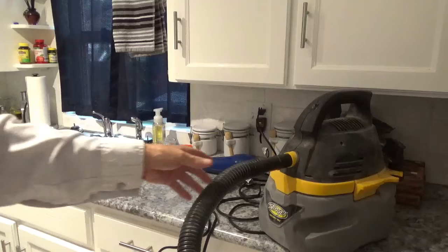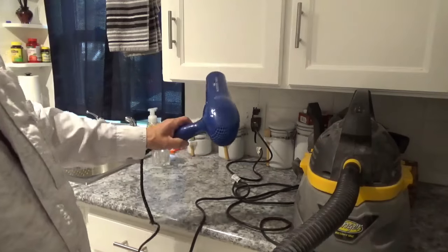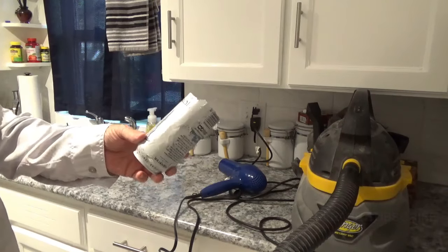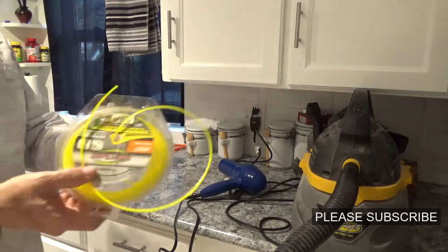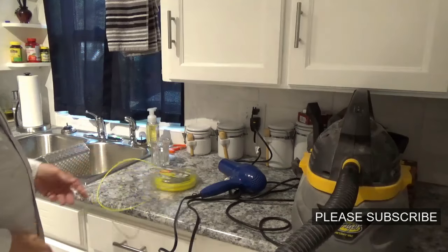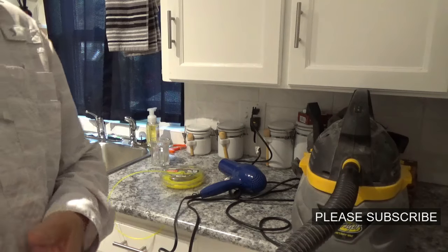Now if I'd just listened to Kay for 30 seconds to start with, I wouldn't have had to get out all this stuff — the shop vac, the hair dryer. I wouldn't have had to cut this can off and take a chance on cutting your hand off. I wouldn't have had to go up to the shed and get my weed eater line. So, to make a long story short guys, every once in a while your wife has got a good idea if y'all just listen to them.